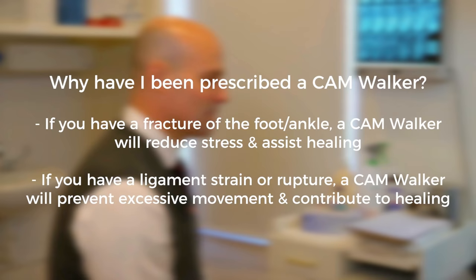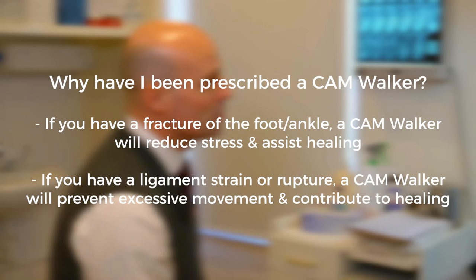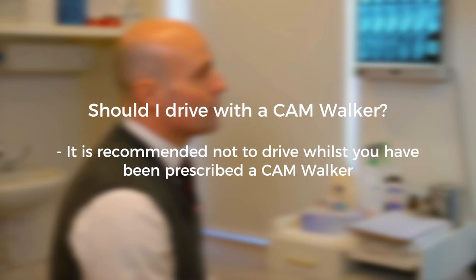For ligament or soft tissue injuries: if you have a more severe ligament or strain rupture, it will prevent excessive movement of the affected ligament and contributes to stability for rapid healing. Regarding driving, it is recommended not to drive whilst you have been prescribed a moon boot.